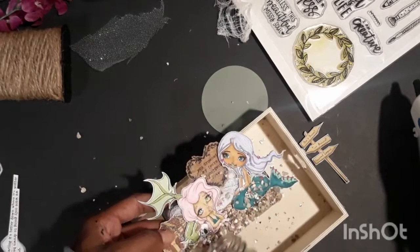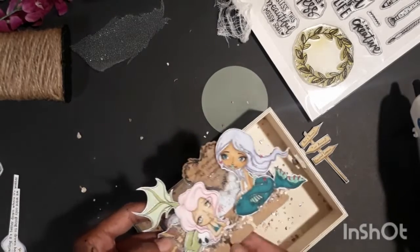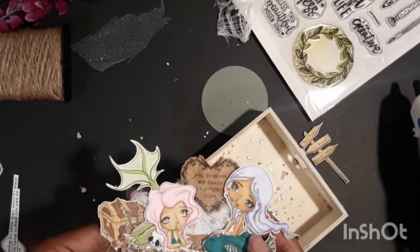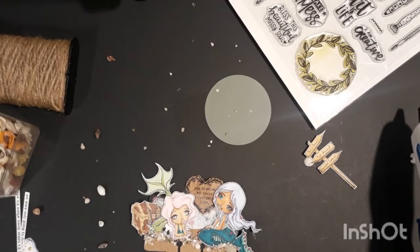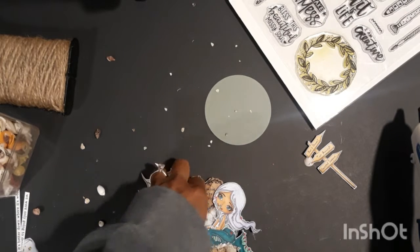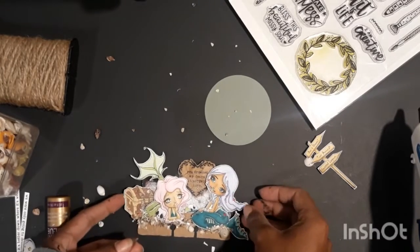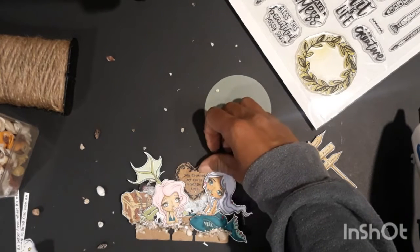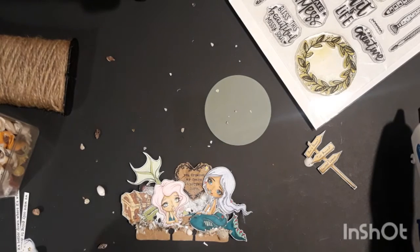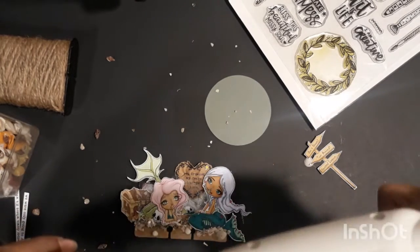I got smart about the alabaster at the end and used a little tray to pour everything into, to contain some of the mess. Now I'm adding itty bitty shells on top of the crushed alabaster — some of them are from necklaces, so that's where they have those little holes in them. I also grabbed a little cluster of shells and starfish, and there's a little skull in there from the Haunted Mermaid set, and popped that onto my background.